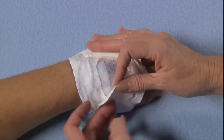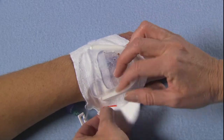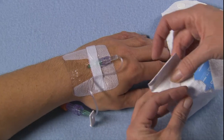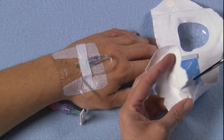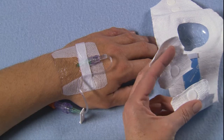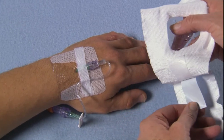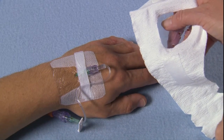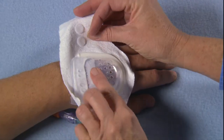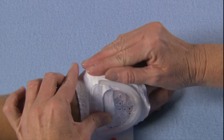From emergency department admission to hospital discharge, IV House products extend dwell time of the IV, reduce complications and costs. Properly protected IV sites help eliminate unscheduled IV restarts and multiple IV attempts. Care and maintenance of IV sites is essential. IV House products are designed to provide instantaneous access to IV sites so nursing assessment can take place immediately. Early detection and intervention of IV site malfunction is essential to eliminating serious injuries.